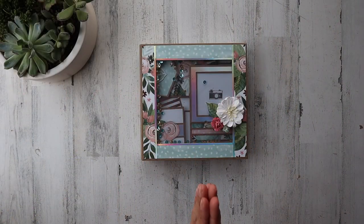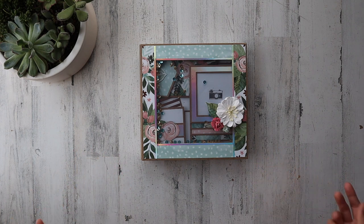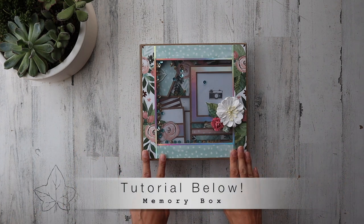Welcome back everyone. Thank you so much for joining me for this quick project share. And if you're new here, thank you so much for watching. It's a pleasure to have you here with us. I do want to quickly share my memory box album.